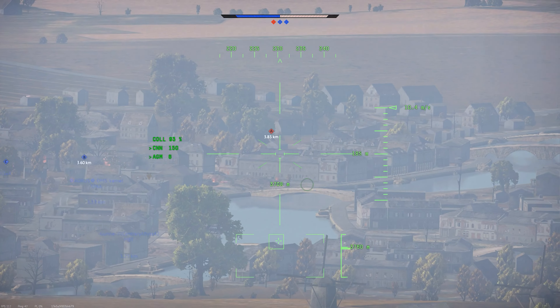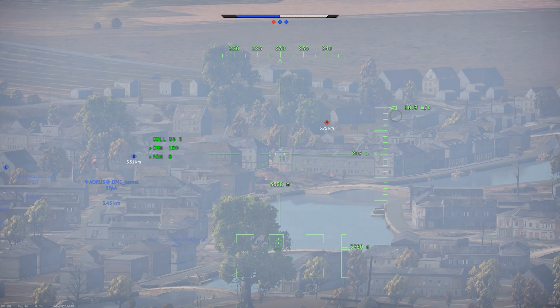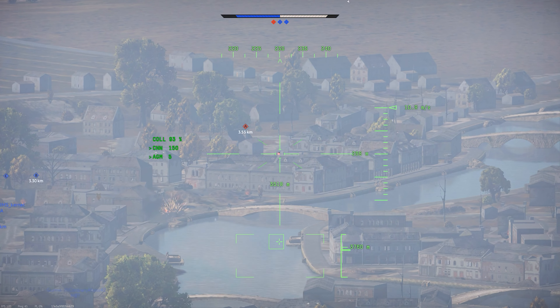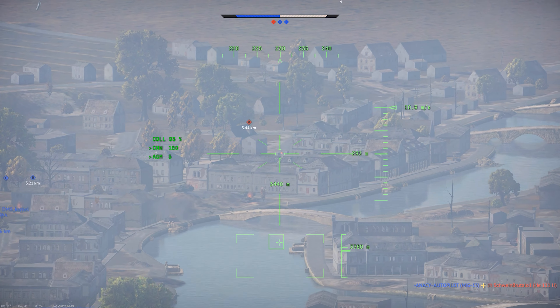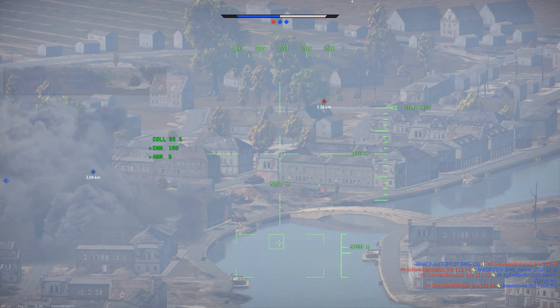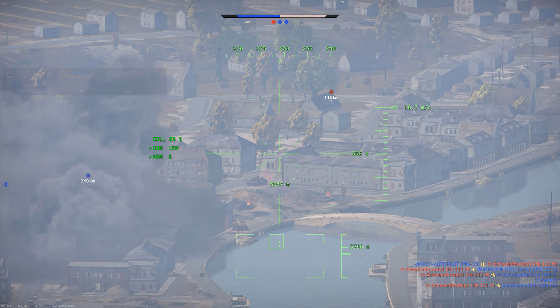It has an effective range of about three and a half kilometers, but it isn't especially fast, so you're going to be spending a lot of time in your targeting view. The good news is that this helicopter can carry six of these TOW missiles, which isn't bad for battle rating 8.7.